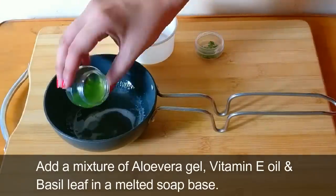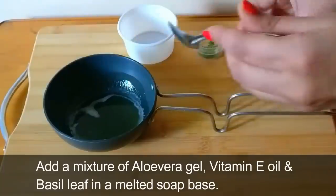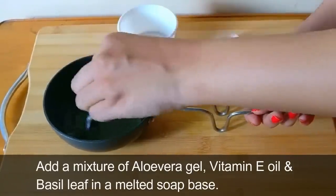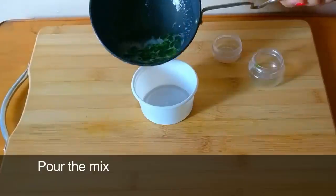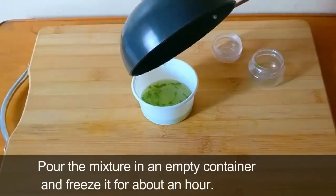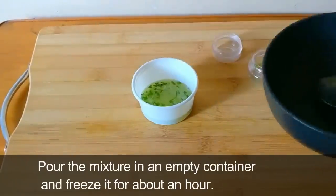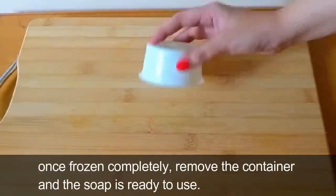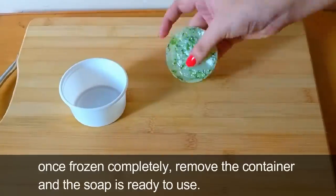Now add the mixture of aloe vera gel, vitamin E oil, and basil leaf into the melted soap base. Pour the mixture into the empty container and freeze it for about an hour. Once frozen completely, remove from the container and the soap is ready to use.